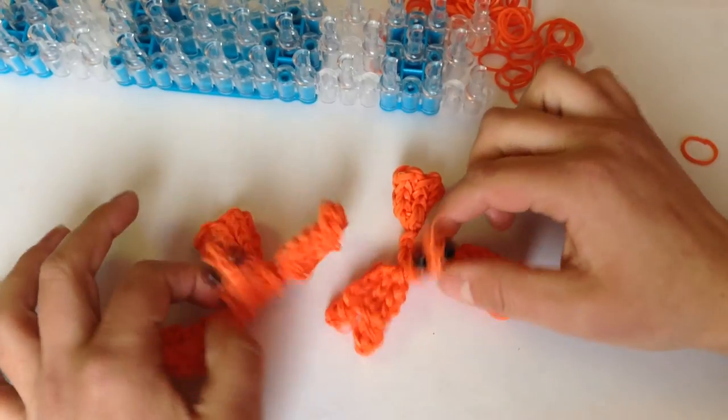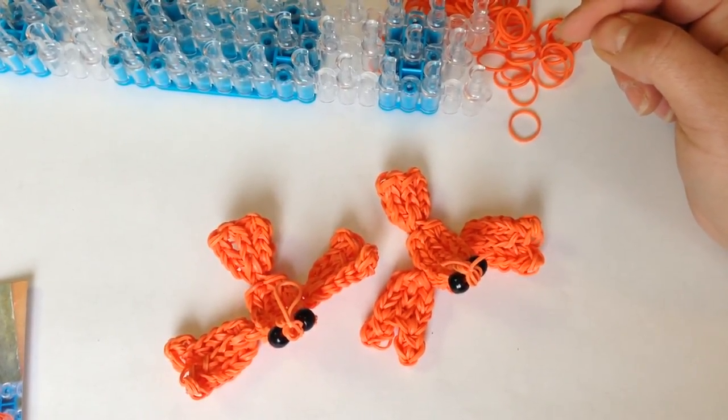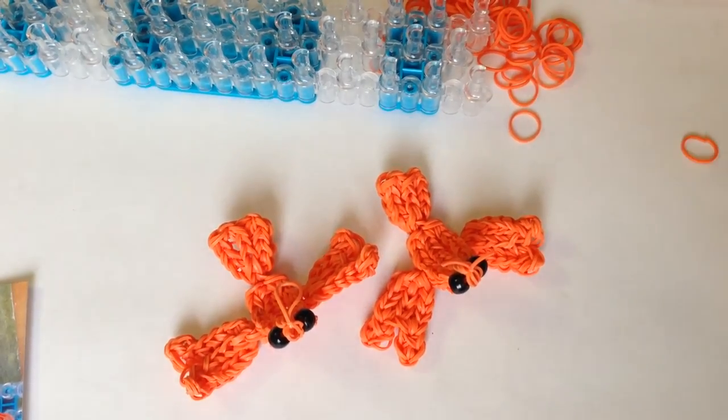I hope you enjoyed this design. Please subscribe, and I'll see you next time with another one. Bye for now!